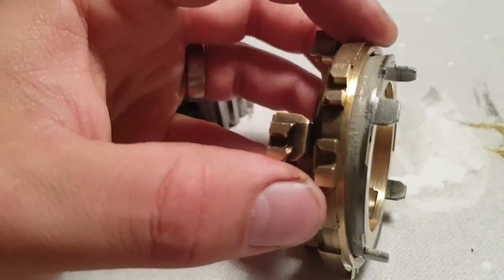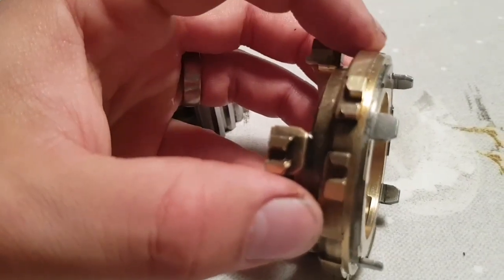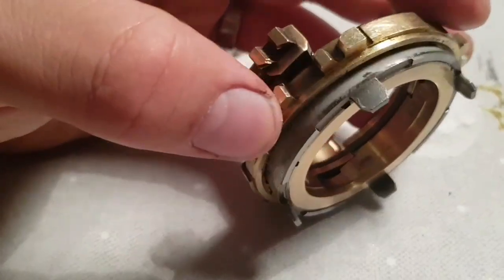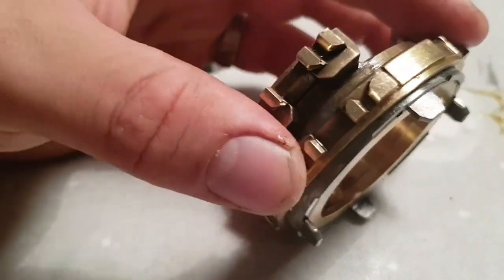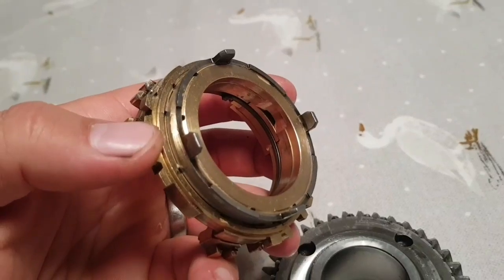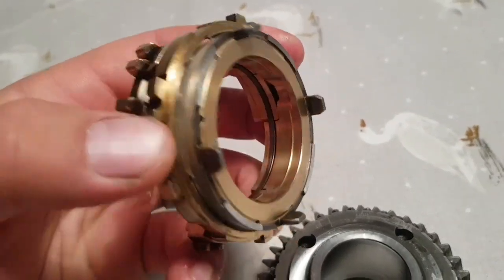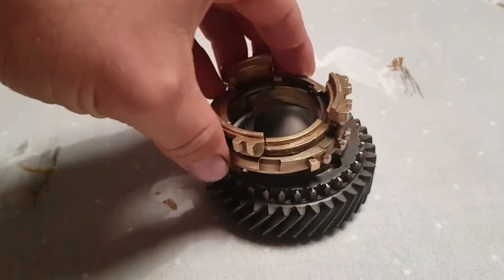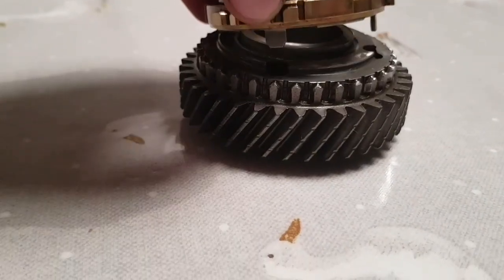The cone part with the synchroniser squashes against four lugs, goes into the four lugs, four holes, like so.